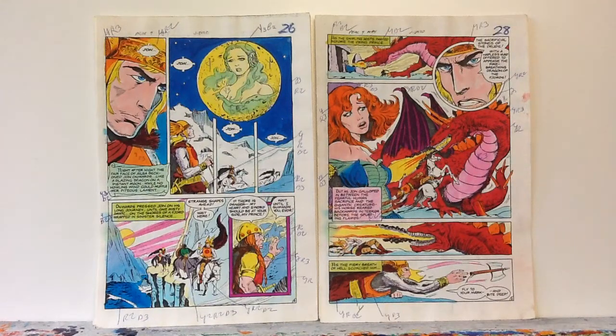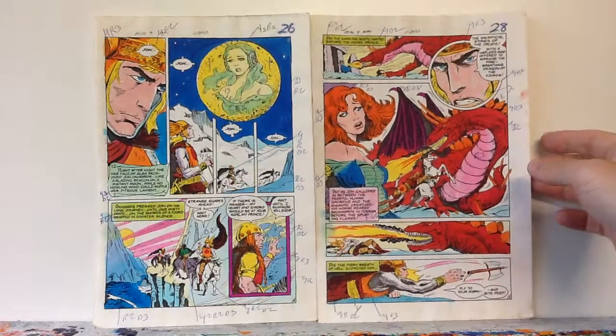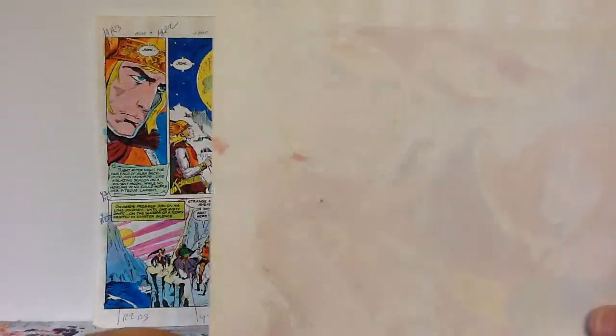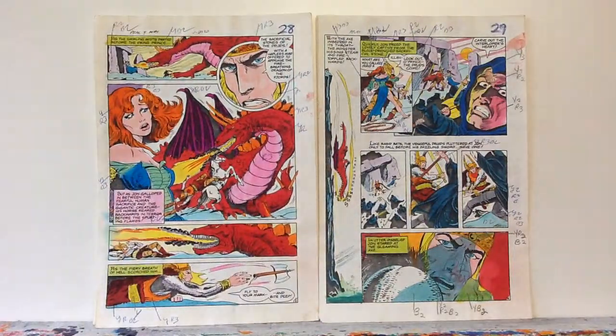If you're looking for some sort of original art to collect, this is an interesting form of it. There's a nice dragon there. Like I said, you can tell by the bleed-through that it's not a print or something like that. They haven't made color guides like this since sometime in the late 90s.